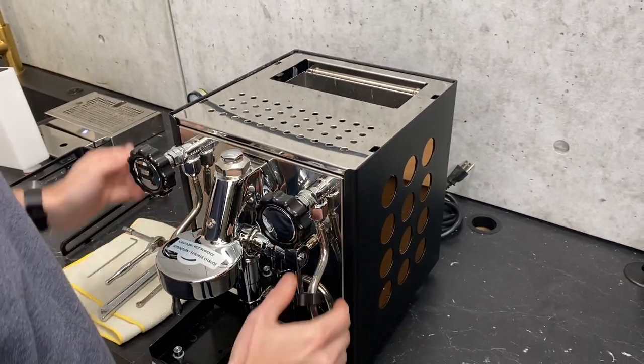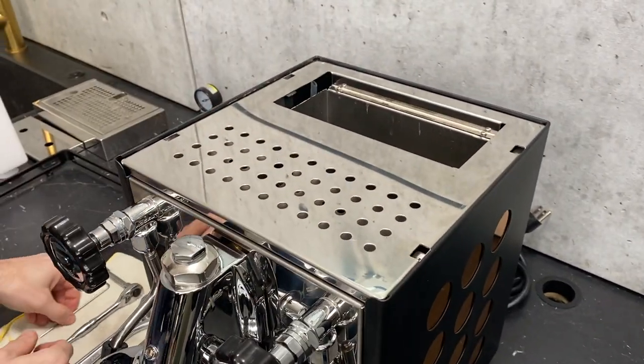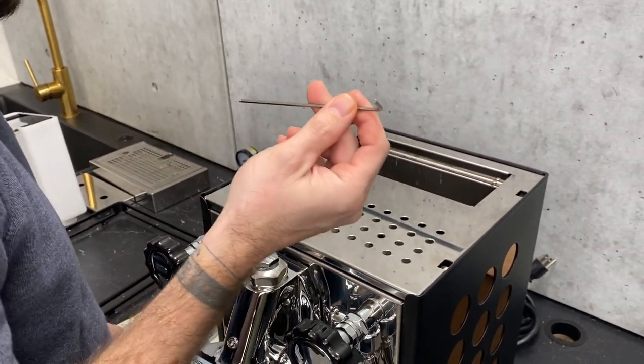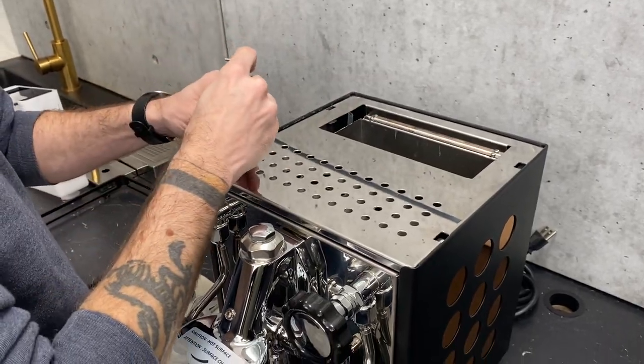Now the first thing we're going to want to do is remove the top plate. What we're going to need for this is a two and a half millimeter Allen wrench and a Phillips head screwdriver.